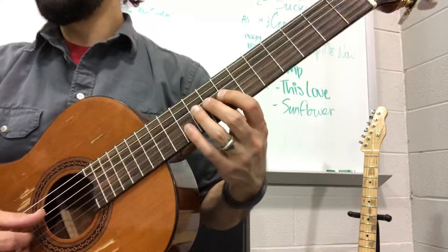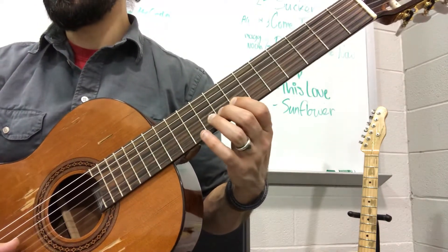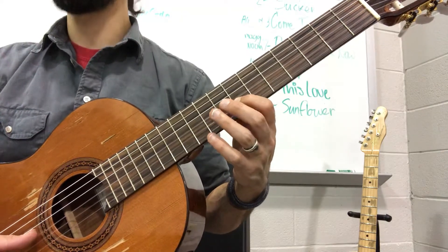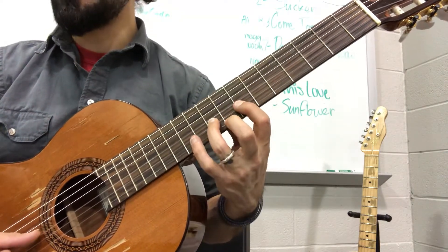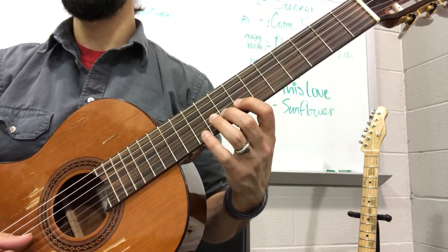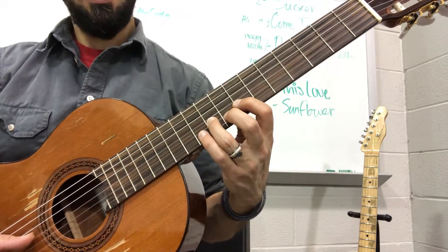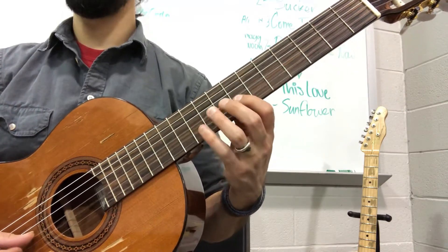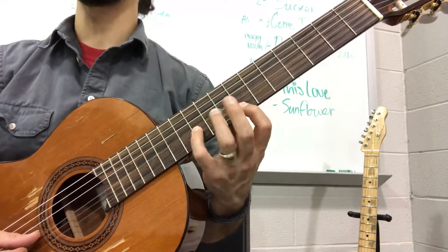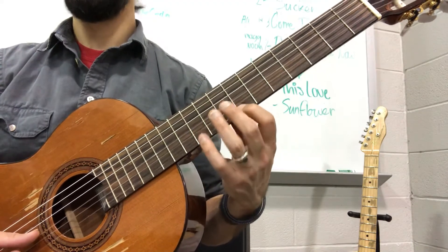Okay, so those first two notes are F sharps to Gs — nothing tricky. F sharp, G, F sharp, but then you have a G sharp. So you're going to go 1, 2, 1, 3, 4. And then up here for that B note.